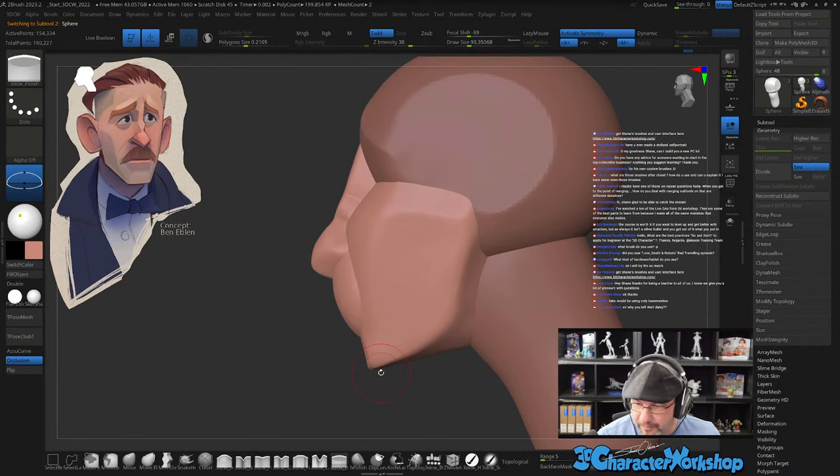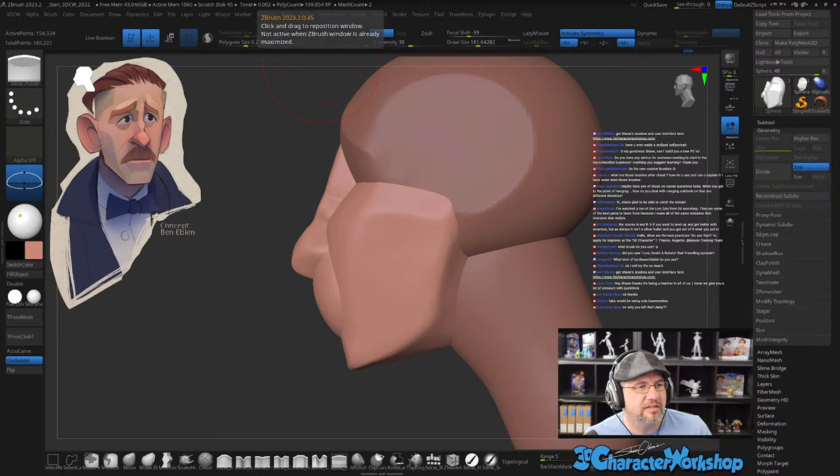Have I ever made a stylized self-portrait? Absolutely, I've done it twice. Let me see if I can find one fast — I did one during a live stream once. Do I mostly use pinch brushes to make plane changes? No, I mostly use H Polish to make the planes which then create the peaks and the changes, but sometimes I'll use the pinch brush to finish it off.